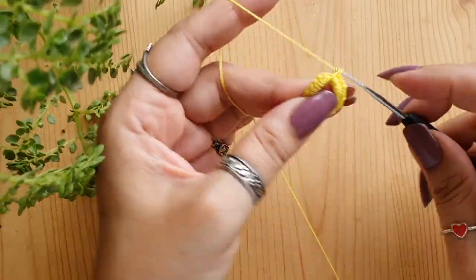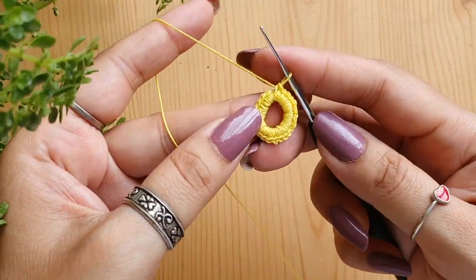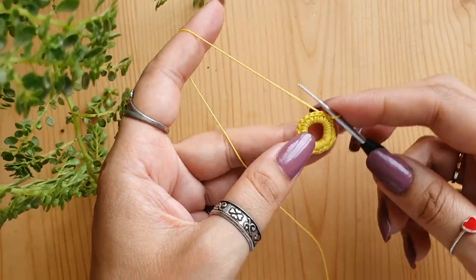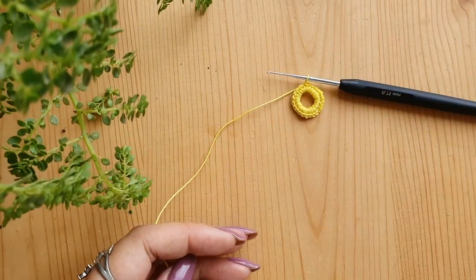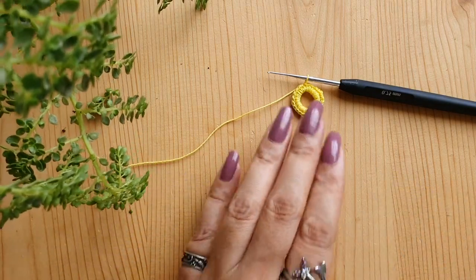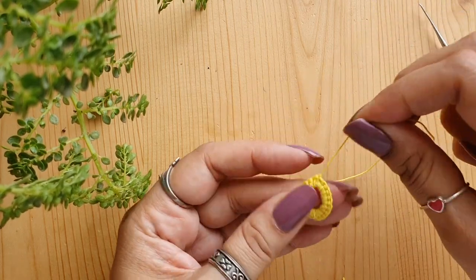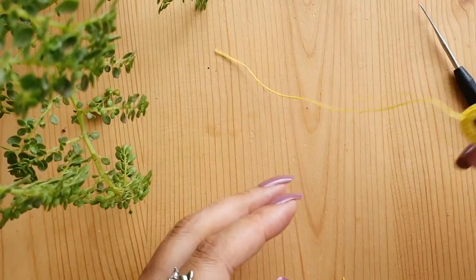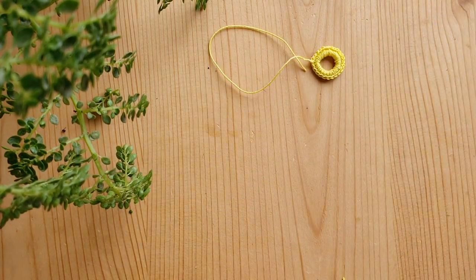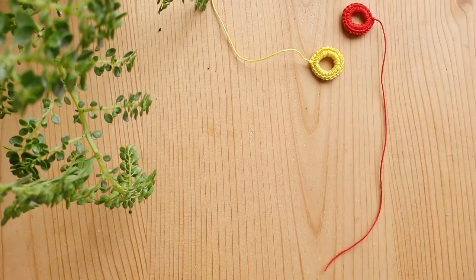Make it nice and even so that the ring looks neat. Once done, place a slip stitch in the first single crochet that you made — do a slip stitch here — that will finish your ring. Just cut off the thread leaving a nice 4 to 5 inch long tail and pull it through to secure the end. Leave a nice long tail so that it is easier to weave in the thread end to finish off the ring.